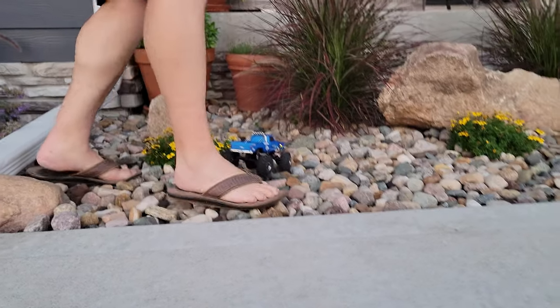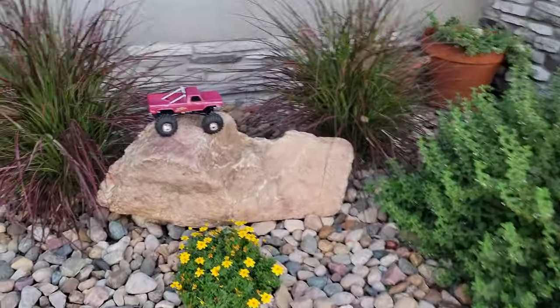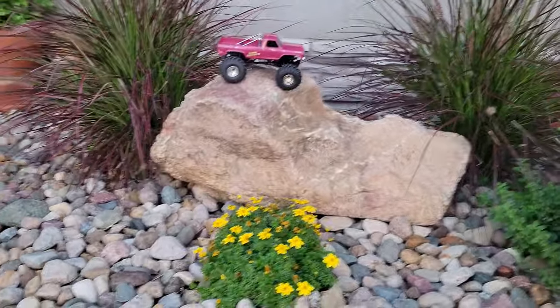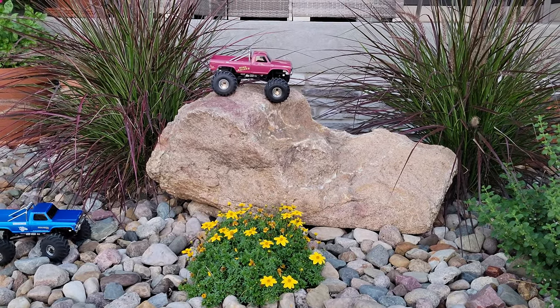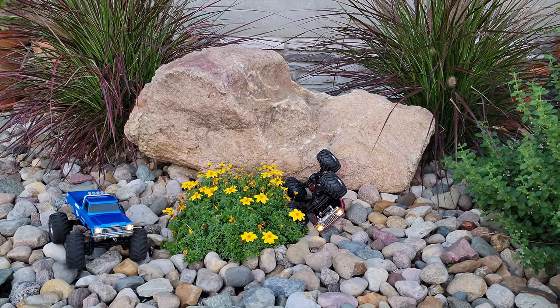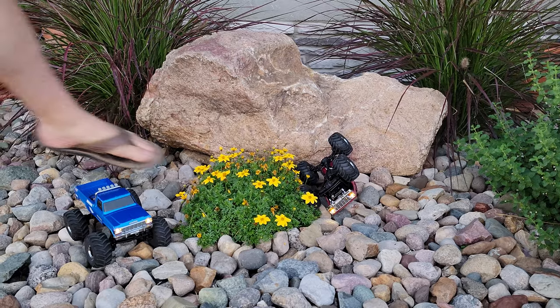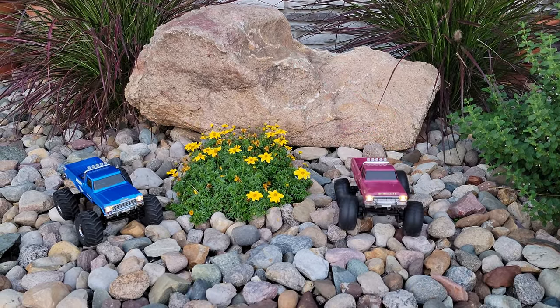Let's go up on this rock — let's see if I can traverse down. These things have some amazing traction. So if you like to crawl, these things are awesome. But I've got to warn you, they are also speedy if you want them to be, and they'll do things like that all day long. So I think without further ado, the camera crew and I are going to film a little short race.